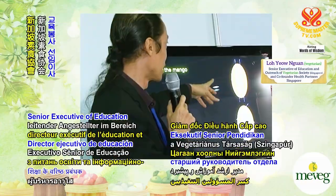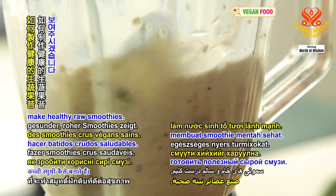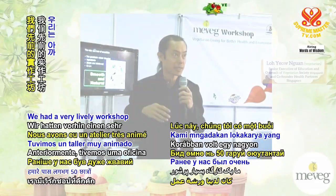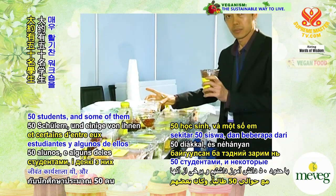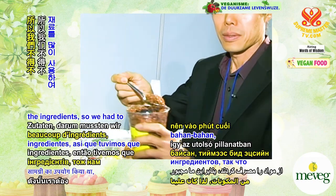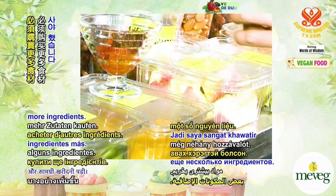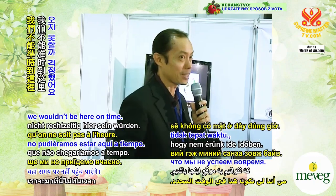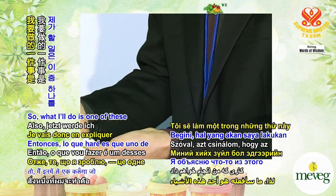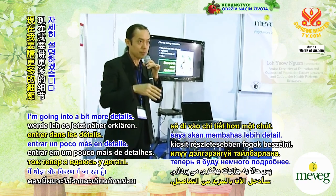Lo Yo Nguyen, Senior Executive of Education and Outreach of Vegetarian Society Singapore, will be showing us how to make healthy raw smoothies. We had a very lively workshop earlier with kids, and some of them were over-enthusiastic and used up a lot of ingredients, so we had to make a last-minute rush out to buy more. Thanks for coming. What I'll do is explain in more detail, because earlier in my talk I was very brief.